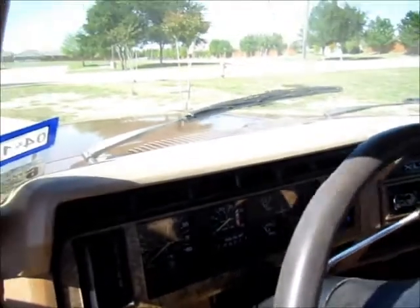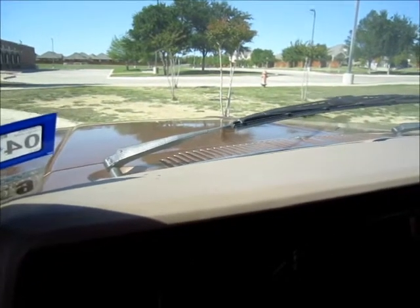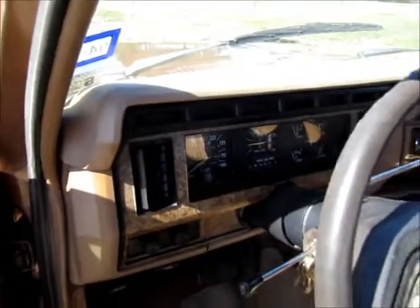Of course, I don't have a cold start being here in Texas, but I was going to start the truck for you since it is a diesel. It does start right up.